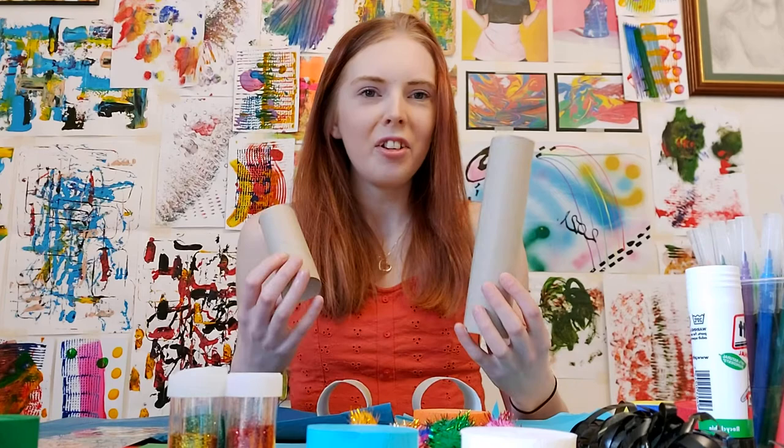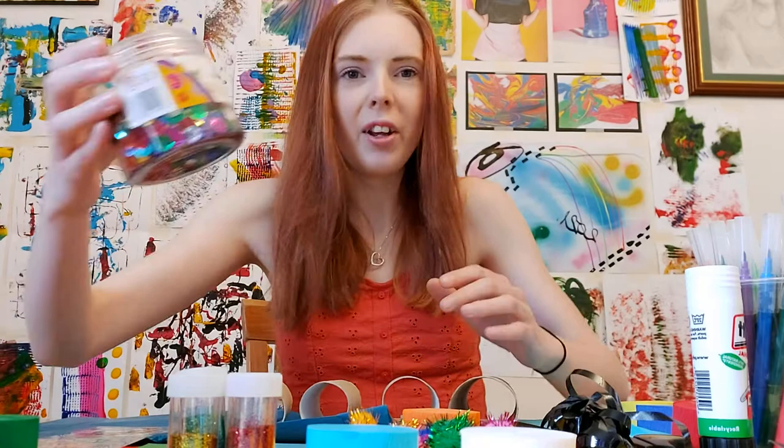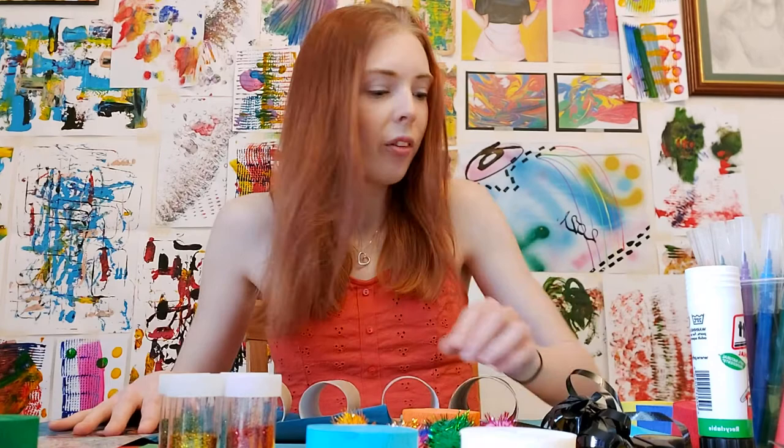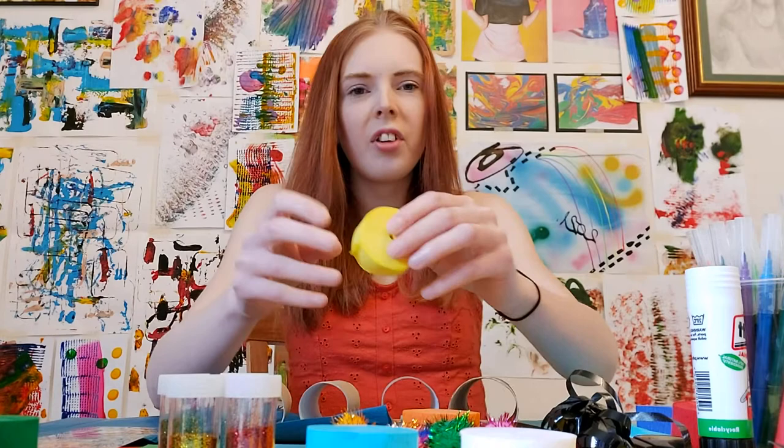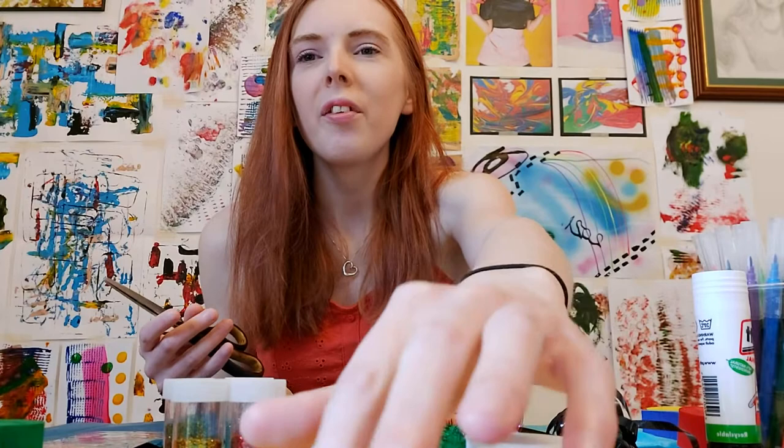Today we're making the binoculars. For my materials list I've got some tissue paper, some colored paper or card, a kitchen roll and a tissue paper roll. I've also got pens, scissors, glue, some ribbon, and then anything to decorate — things like sequins, pom poms, glitter, stickers, crepe paper strips. You can use whatever materials you like and be really creative with that. I'm going to go with the rainbow theme, but you can choose whatever color you prefer.